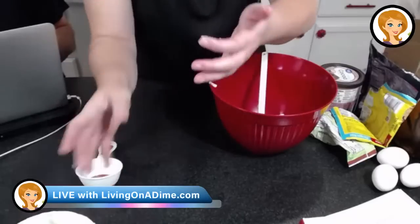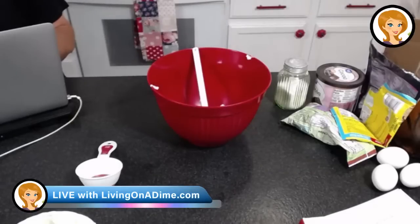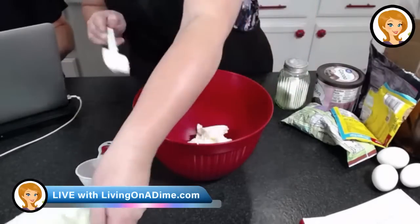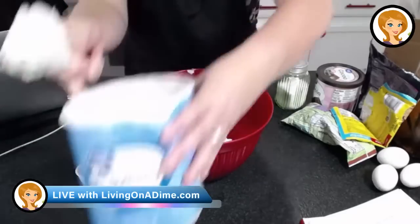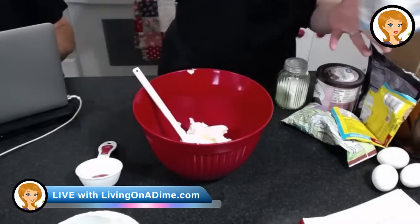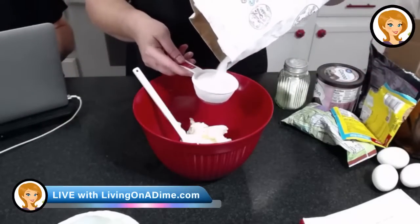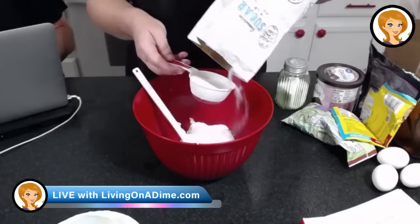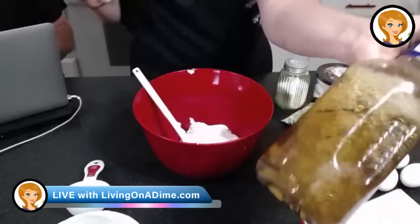I've only been home about 45 minutes since 8 o'clock this morning. Plus two tablespoons — forgot those. Now we're going to add our sugar. I've been trying to use up all my ingredients, so I've been making tons of homemade bread, cakes, cookies, everything.